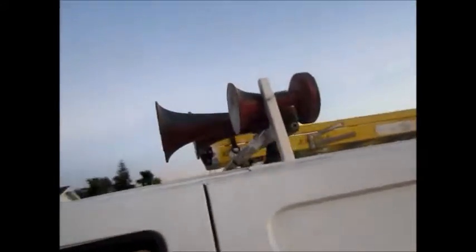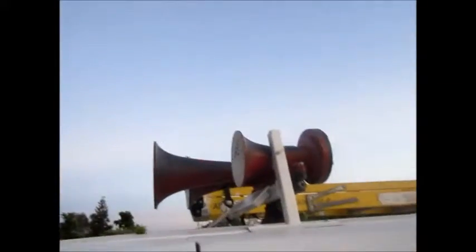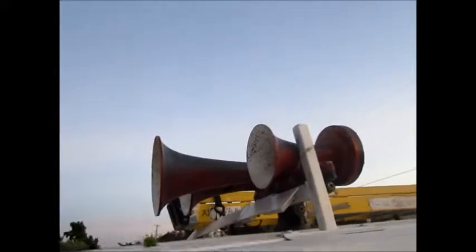I got the K3LA — it's a Nathan Air Chime. I've had this on a couple other vehicles and I really like the 3-bell instead of the 5-bell. I had a K5LA off of Amtrak and it was nice, but I just like the lower profile of a K3LA. Not that this is low profile by any means.